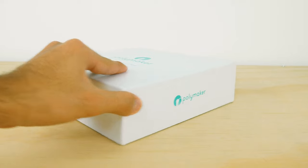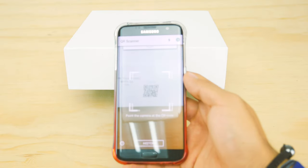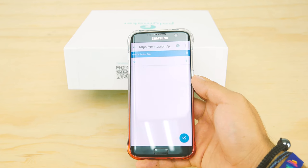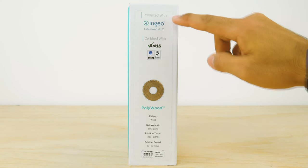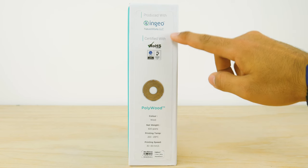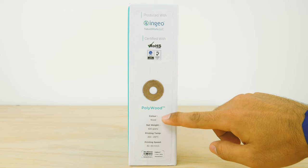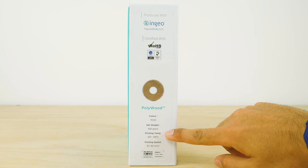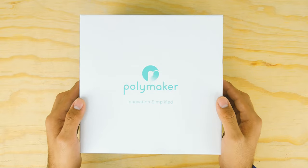Besides their website and logo, one of the sides has some QR codes which, if you scan with your smartphone, will direct you to their Facebook or Twitter pages. It also has a sticker that shows off their partnership with NatureWorks, some certifications so you know you're getting good stuff, and the material specifications such as material type, color, printing temperatures, speeds, and diameter. It's the details that make this filament stand out.